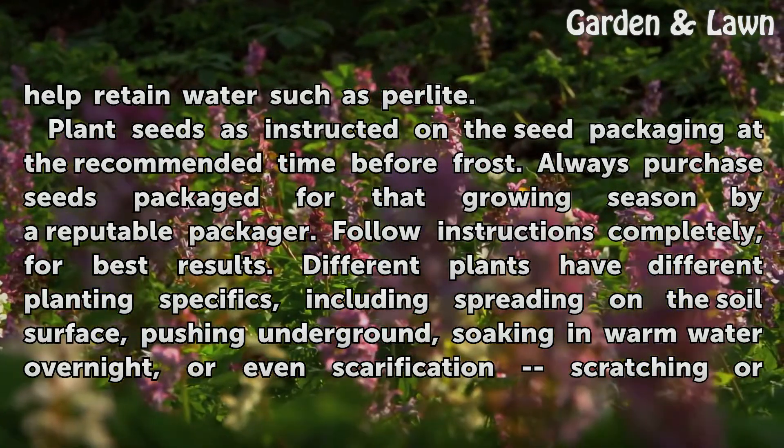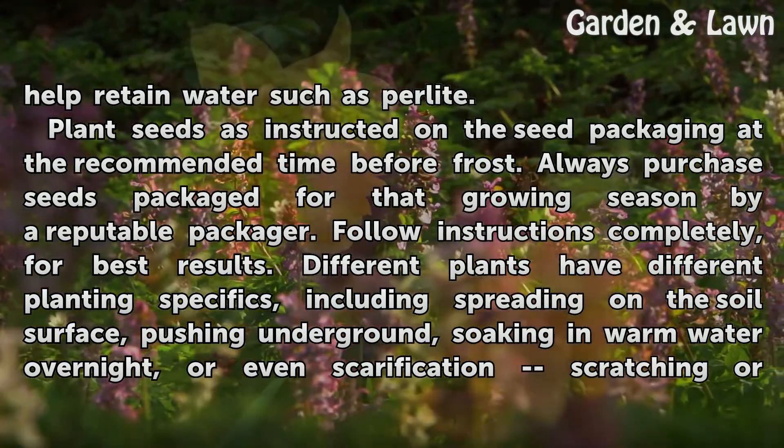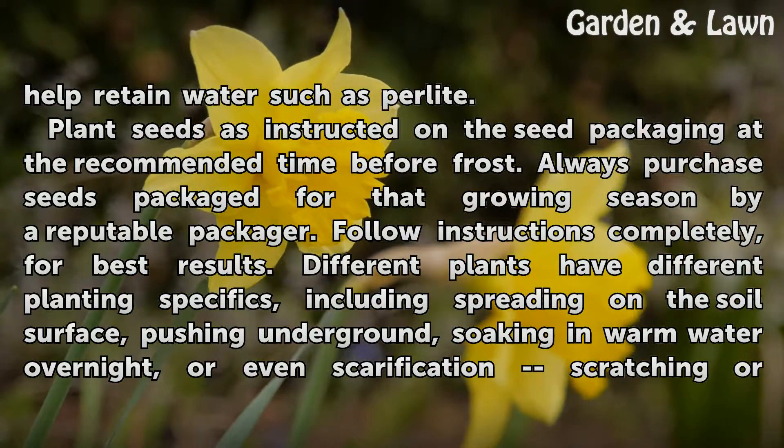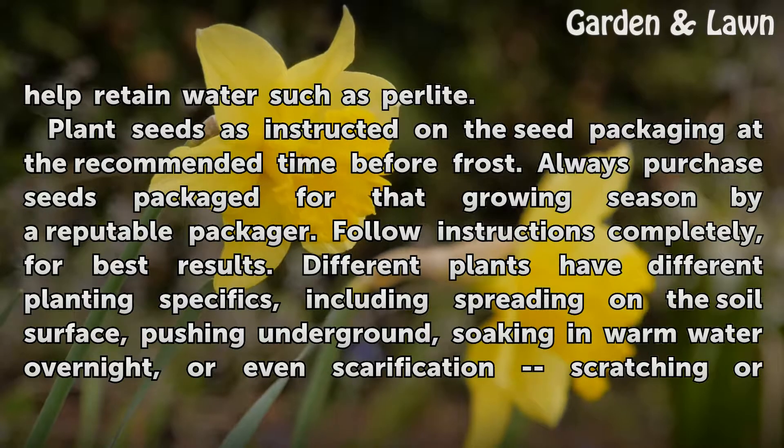Plant seeds as instructed on the seed packaging at the recommended time before frost. Always purchase seeds packaged for that growing season by a reputable packager. Follow instructions completely for best results.